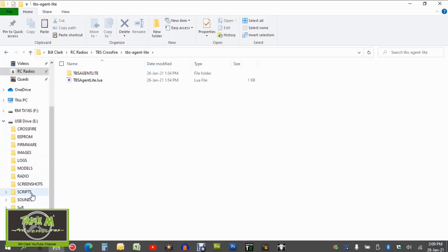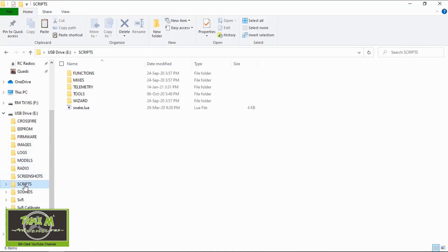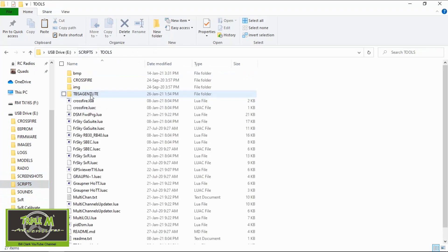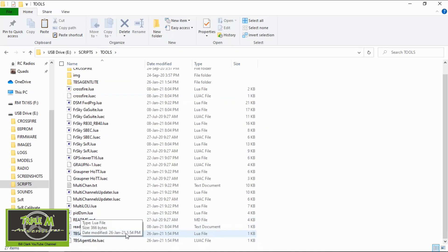Now we need to plug our radio in. You can see on my screen there is my USB drive on my TX16S. We need to go into Scripts, then Tools. You can see I've copied the folder — TBS Agent Light — into the Tools folder, and I've also copied the Lua script, TBS Agent Light dot lua. Now we've got all the files we need on our radio.